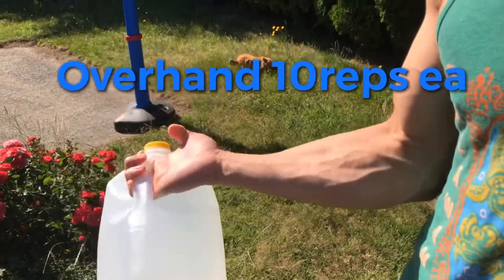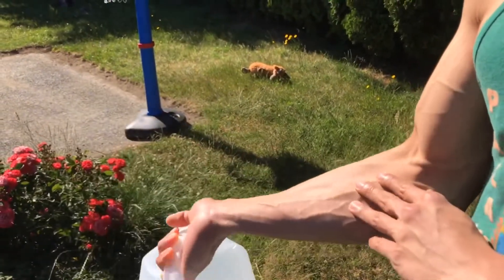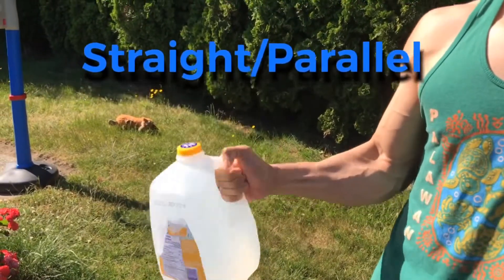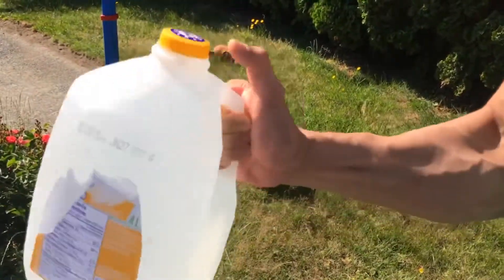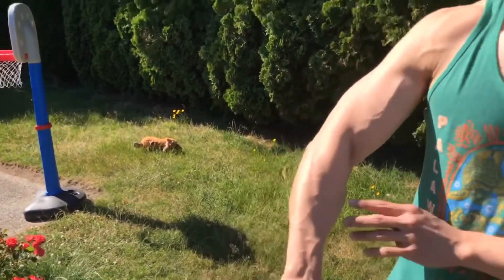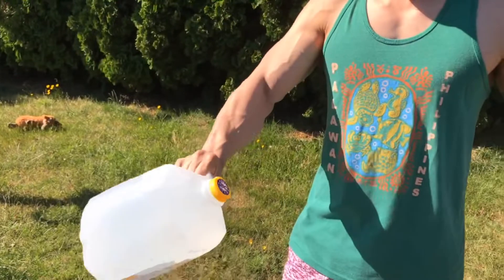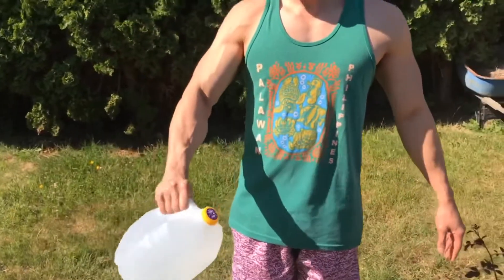One, two, three, four, five, six, seven, eight, nine, ten. Then switch it up straight — one, two, three, four, five, six, seven, eight, nine, ten. Then hold your wrist like this, last one — one, two, three, four, five, six, seven, eight, nine, ten.